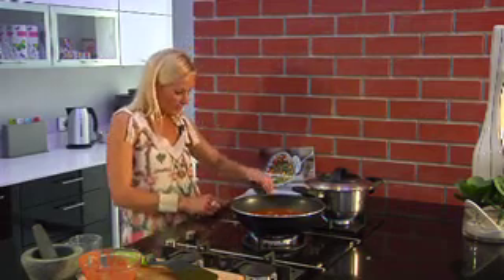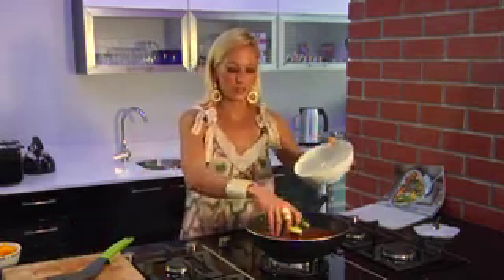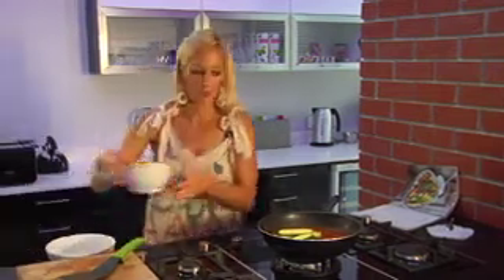Rice is ready, so it's ready to come off the heat. Next step is to add all your fresh veggies — we've got baby marrows and beautiful peppers.